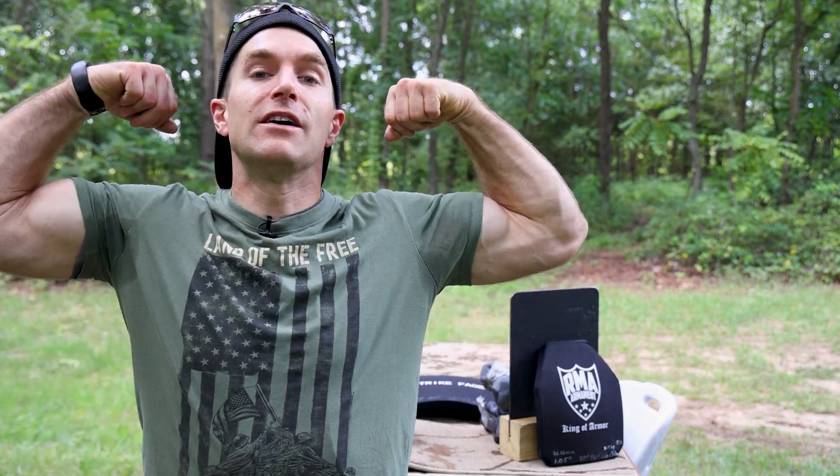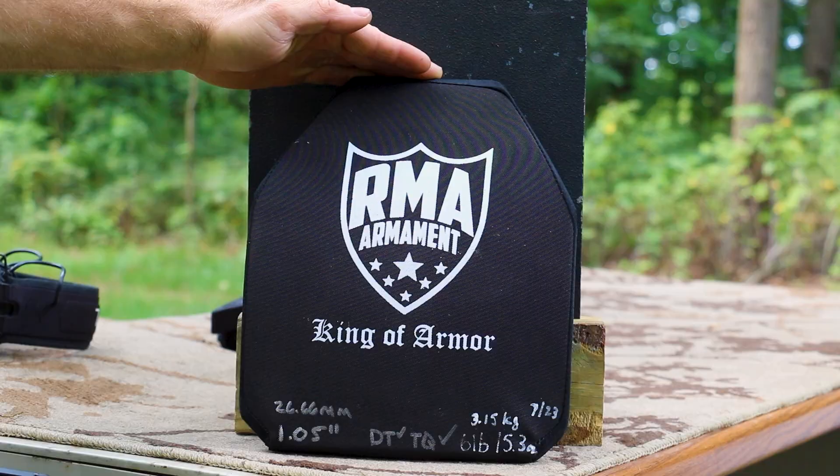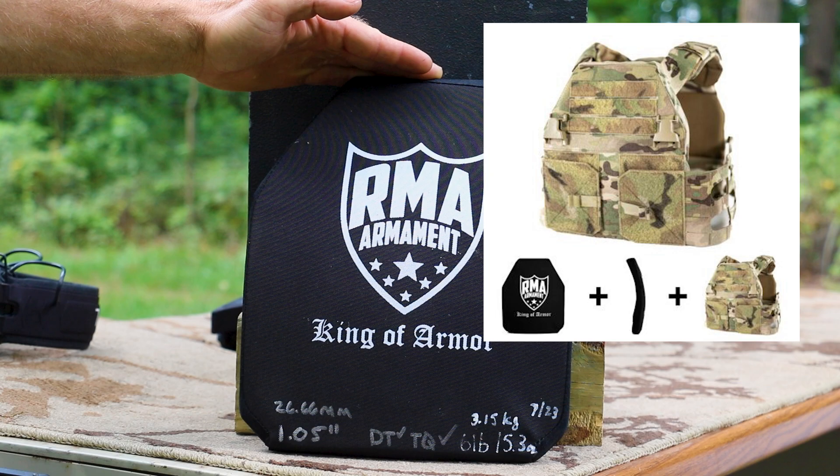Hey everyone, welcome back to the range. My name is Matt, also known as the king of armor destruction and the armor wizard. Zap zap — hot off the presses. I just got this in from RMA. In full transparency, they sent this particular plate over for me to destroy with no strings attached. What makes this particular panel unique is this is their female offering, model 1118.